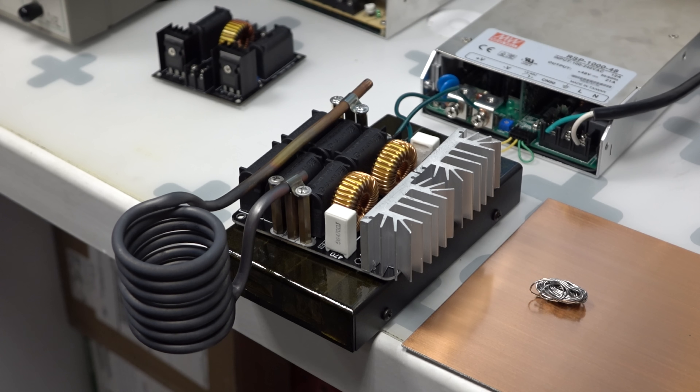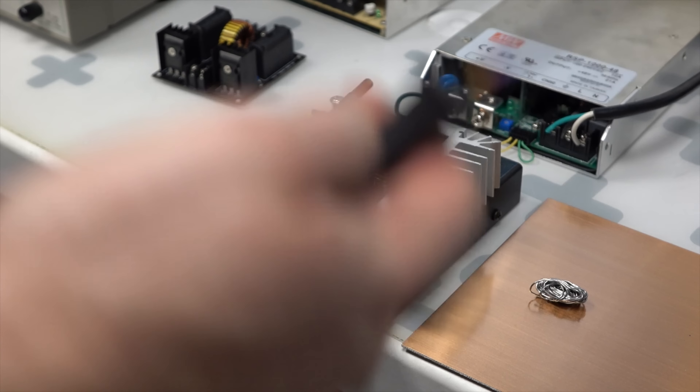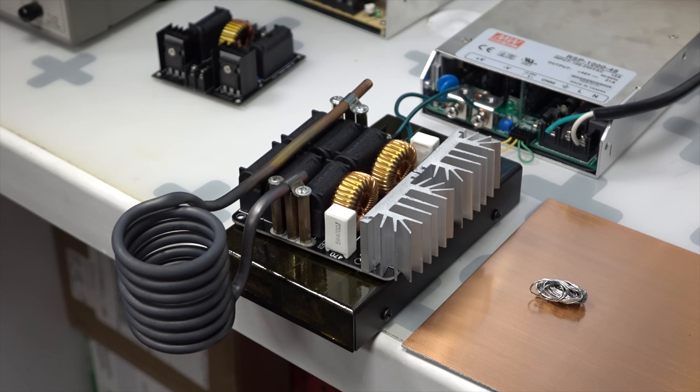Anything that's conductive will heat up. The more resistant the item you put in there, the more it heats up. So the screwdriver, for example, will get hot very quickly.